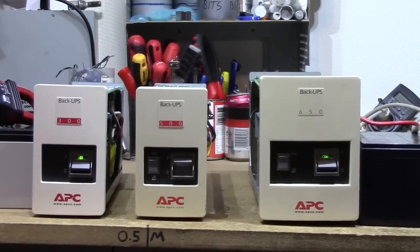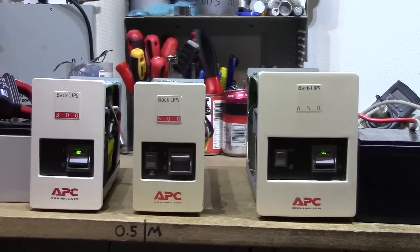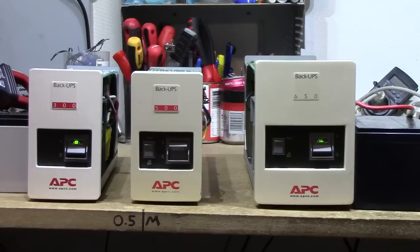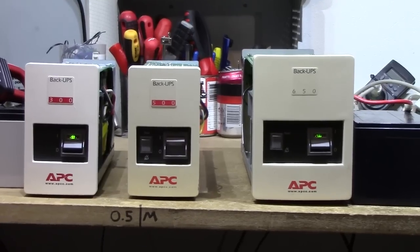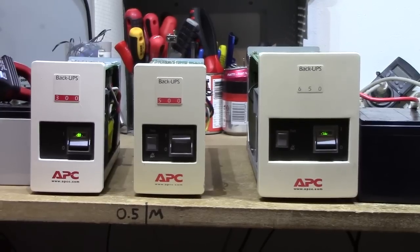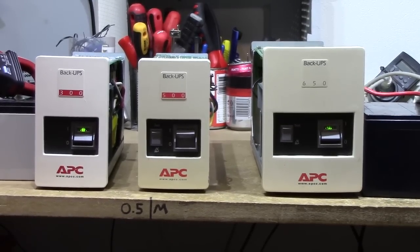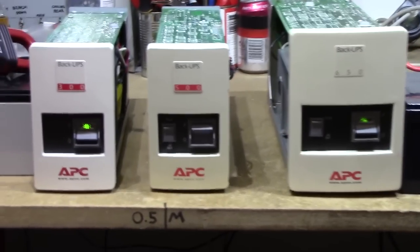When it comes to small UPS units with major nerd appeal, I don't think you can do much better than these very old, early 90s to early 2000s APC Back-UPS units. This model had a very long lifespan — from what I've been able to find out, they were introduced in 1993, and all of these units have serial numbers stating they were made in 2000 or 2001, so these units almost had a 10-year life cycle, and their PCBs have a rather high revision on them.